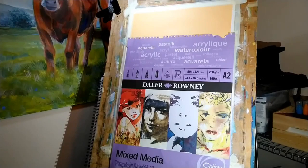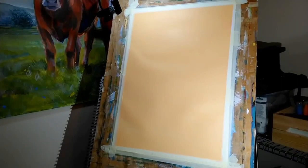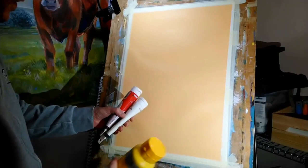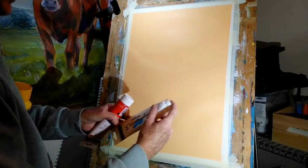Today I'm using some Daler Rowney mixed-media paper, this is A2 which is around about 23 inches by 16 and a half inches, and I've just put down a base layer of conventional acrylic. I mixed up this orange using some cadmium yellow by Winsor & Newton and then some System 3 cadmium red in roughly equal proportions, and then approximately ten times the amount of white compared to the other colors, and that gave me this nice pale mid-tone which sealed the paper for me.